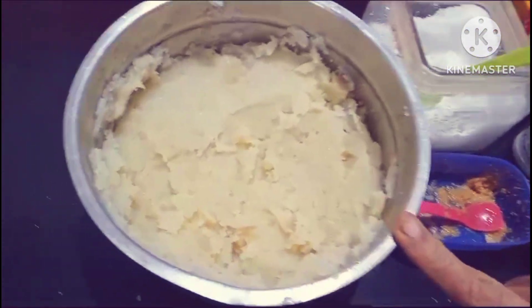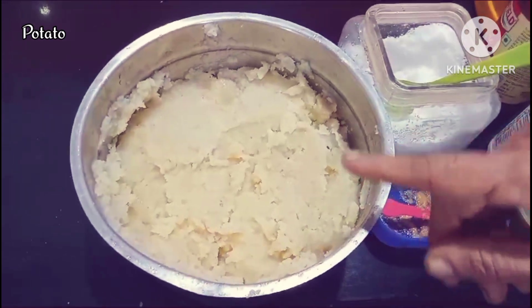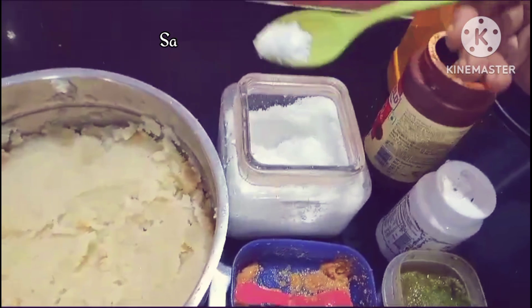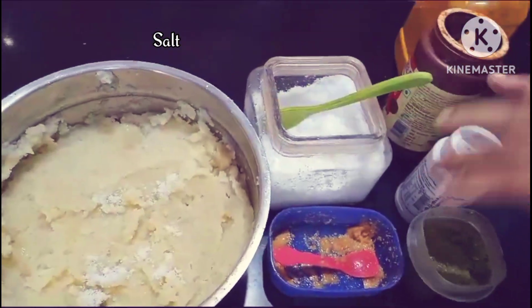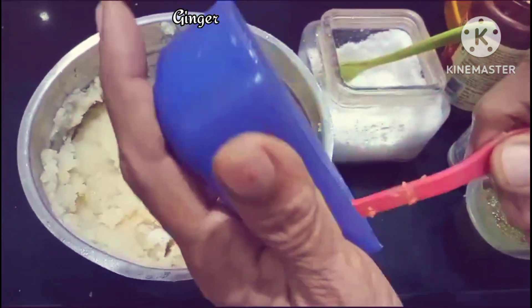I am going to put 2 vessels in a bowl. I am going to put it in a bowl and put the pot in a bowl.